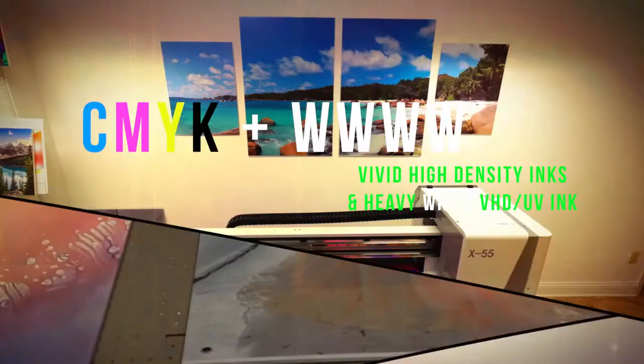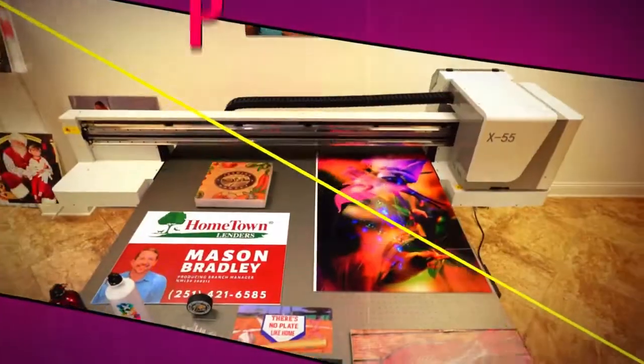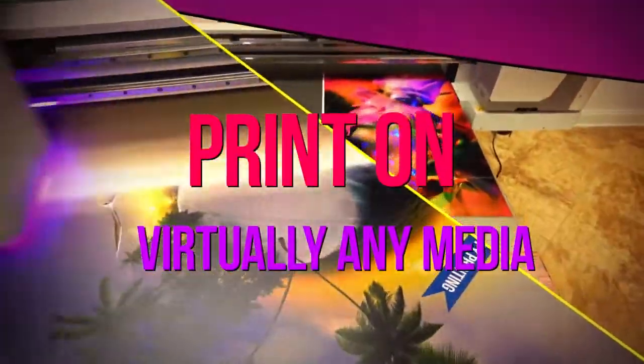In addition to their extremely low cost, Zante CMYK inks boast high density, low VOC, and most of all, beautifully vibrant colors.